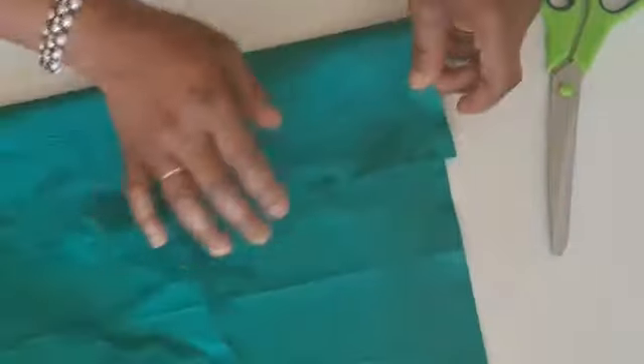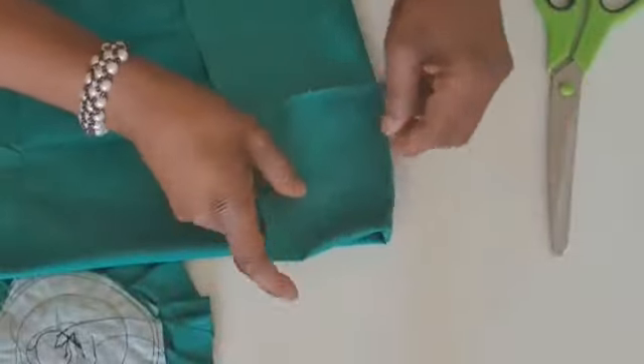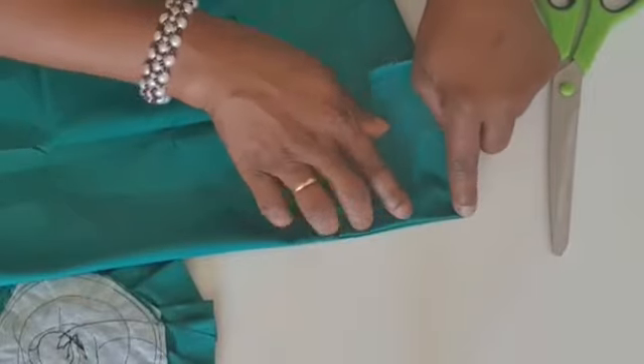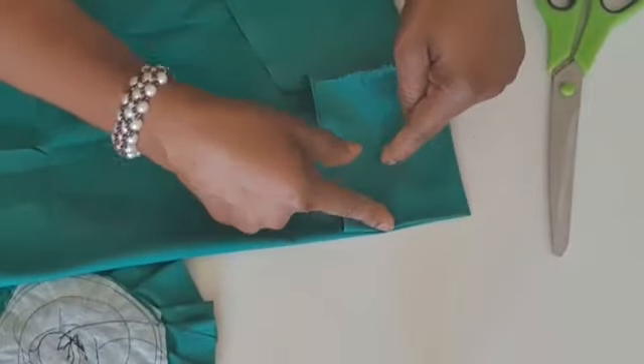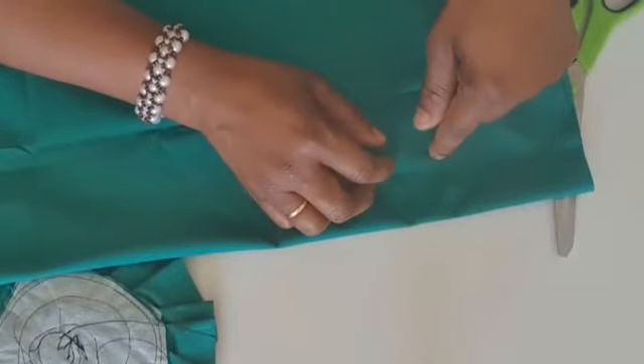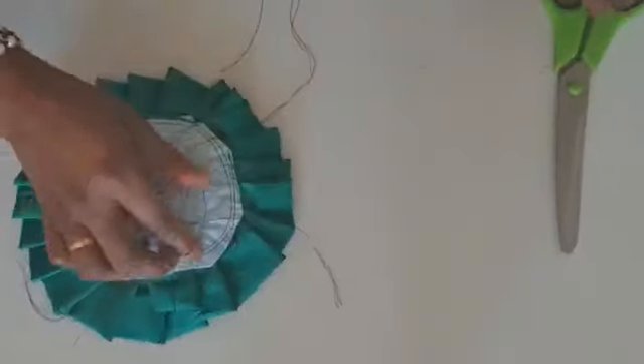You fold your material into two like this, then you fold again into four. Place your tape on the tip and measure two and a half inches. After you open it will give you five inches. I'm done with this sewing.